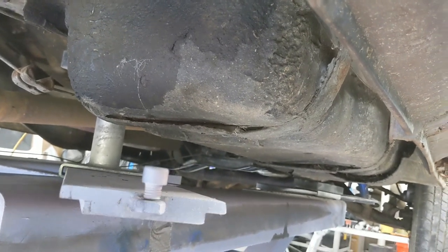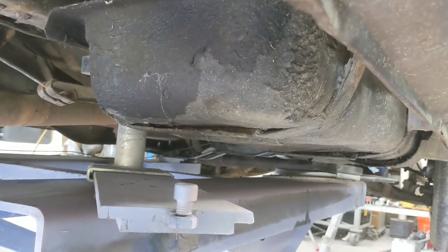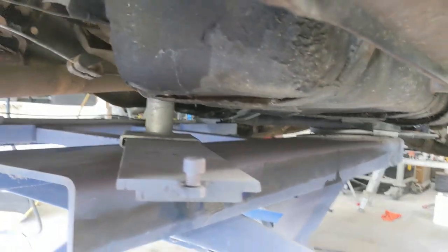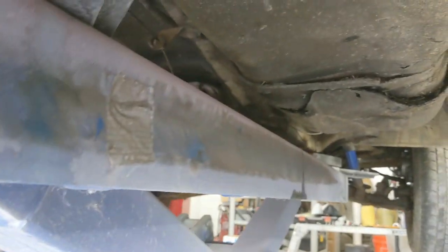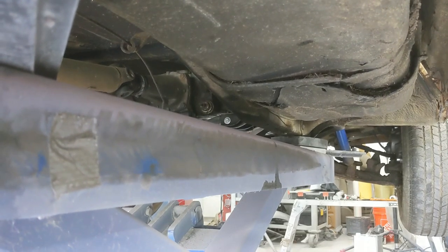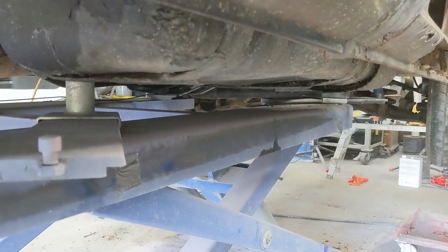I probably won't be able to get this tank out on the lift because my lift bars are right in the way - that's just always how it goes. I'll have to do some MacGyvering and fiddling around. I'll probably move the lift arm back to the rear portion of the frame to try to squeeze it in between the parking brake. If I can clear it that way, I might get it out on the lift without having to drop the truck down onto stands - but I'll do that too if needed.